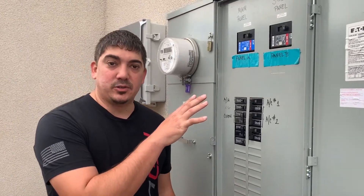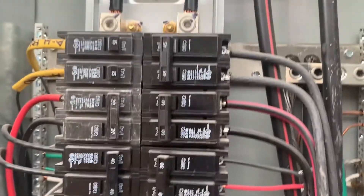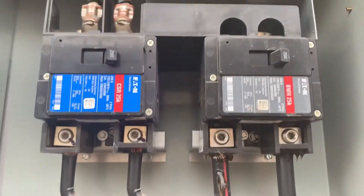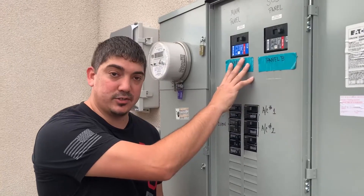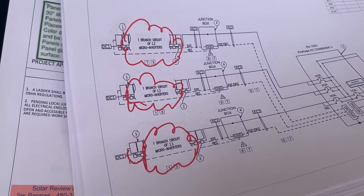Here we have a 400 amp electrical service. We're going to be derating one of these breakers down to a 175 amp breaker so that we can back feed more solar into this system.